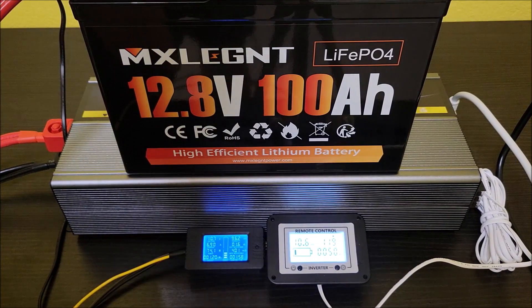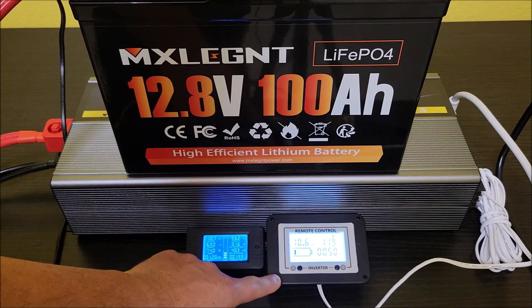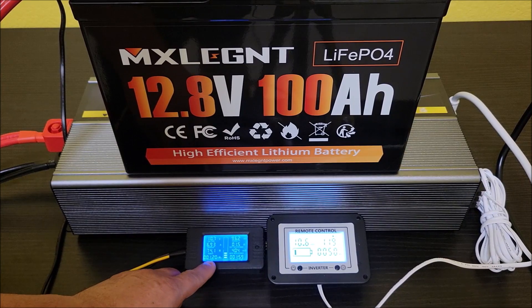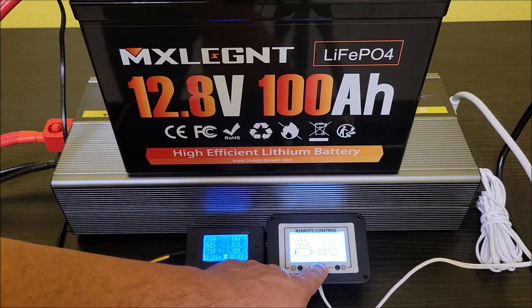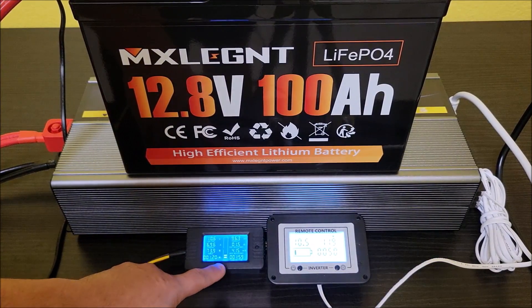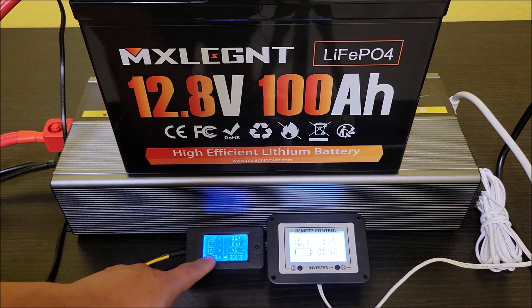Two hours later — we are definitely hitting low voltage now. We're at 10.7 volts on the battery monitor; the inverter is reading it as 10.6. Capacity-wise we're at 96.2 amp hours, 1.2 kilowatt hours. I don't think we're going to get much more out of this. We're down to about 50 watts because just the fan is running right now, but if the compressor kicks on again that's going to bring it down to nothing. The room is nice and cold though.